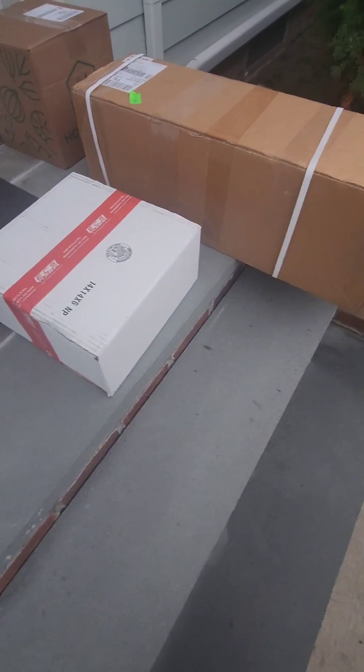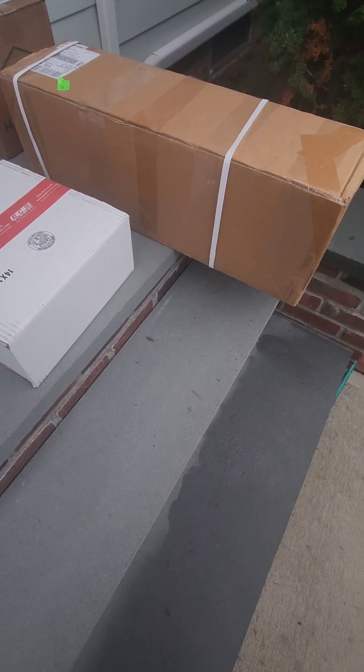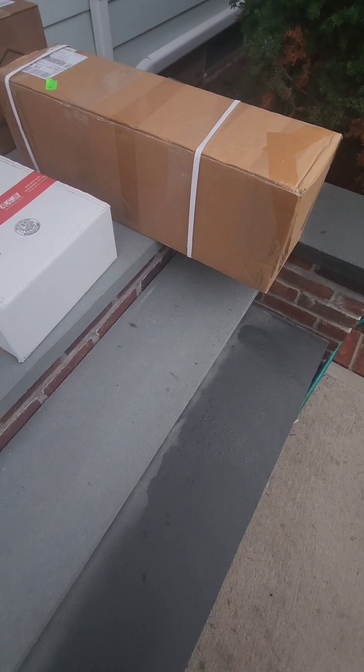Here are the goodies. Pretty sure they sent this in two different boxes — one's the tool and one's gonna be some down pipes with the new center section. Let's see how this goes.